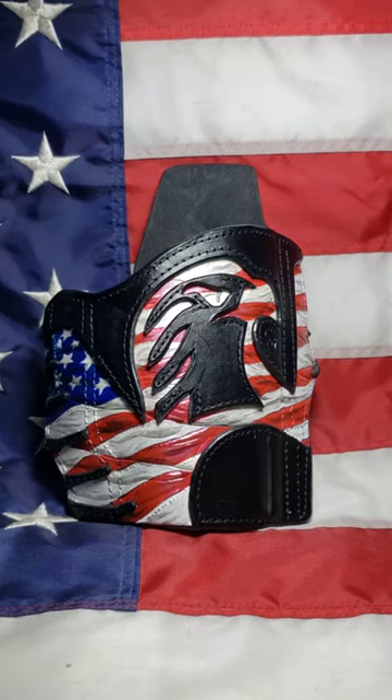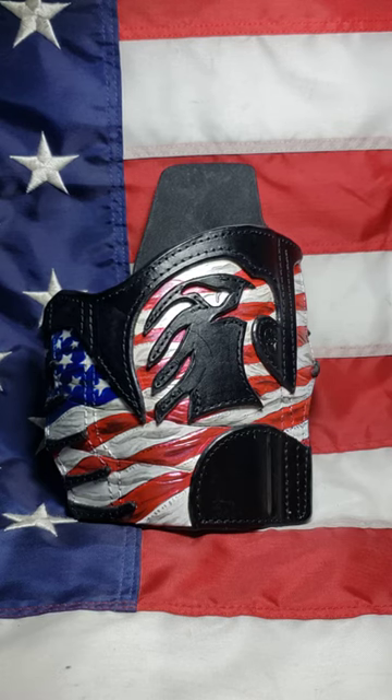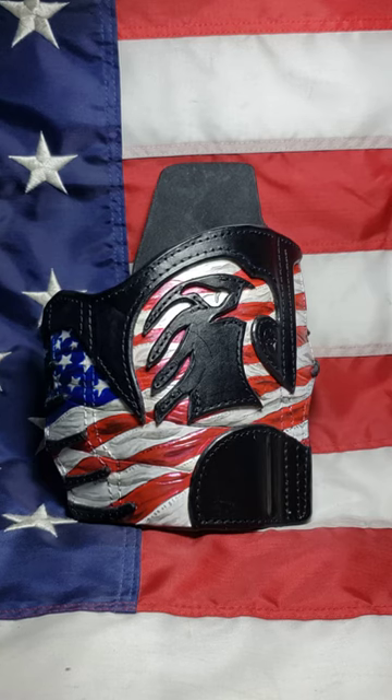Here's another one just finished. This is for a Wilson Combat 5 inch with a Surefire X400.